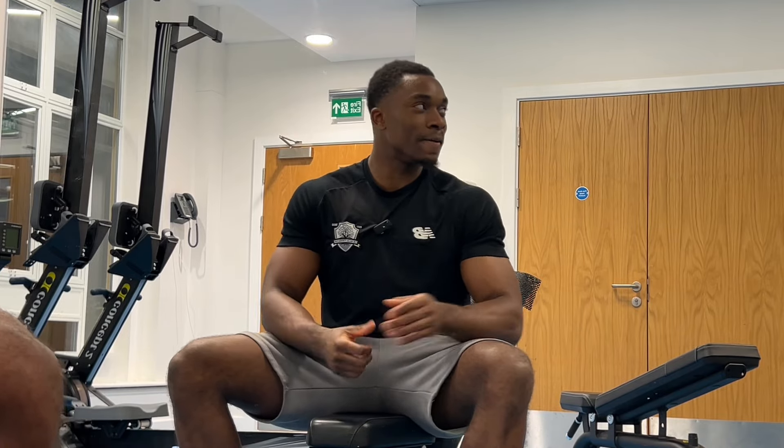Back from the gym — got a little pump on. This is my humble abode, my room in Cambridge. I included a clip of a conversation I had in the gym with one of my boys — he's in Homerton College, second year. The camera was already running so I left it rolling. It gives a little insight into some of my thoughts and feelings.